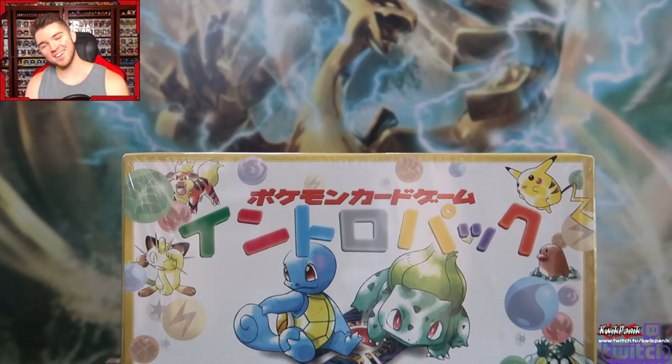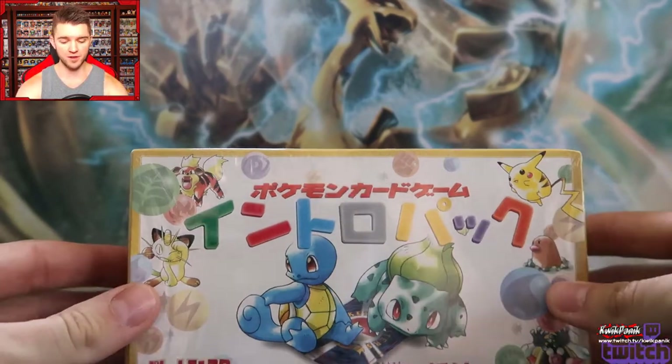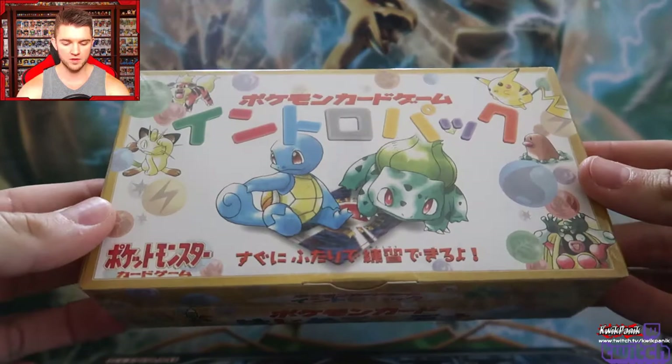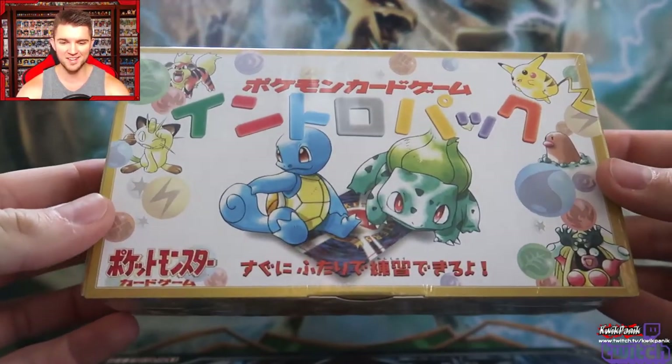What's kicking, you all? Quick Panic here and I'm back in gear — don't you have no fear! Today I have some very cool Pokémon content to share with you guys.